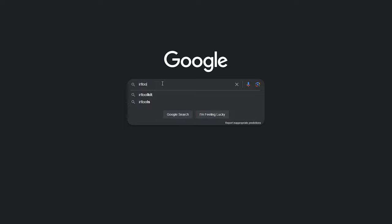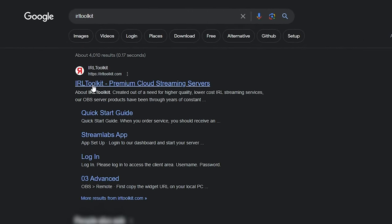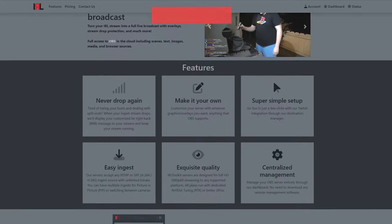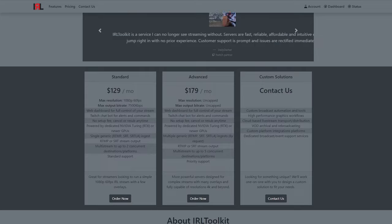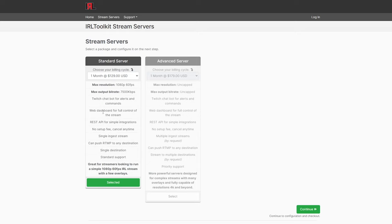We're now going to connect our IRL Backpack to IRL Toolkit. While this is an optional service, it's strongly recommended for the additional features it brings. This includes being able to customize your stream as you would a normal desktop stream, having easy control and management of your stream while live, and most importantly, having offline and drop protection so that your stream will not end even if your backpack loses connection. The standard IRL Toolkit server will be sufficient for most users.